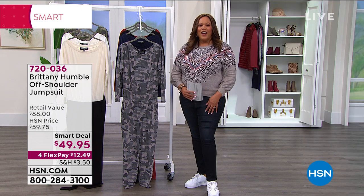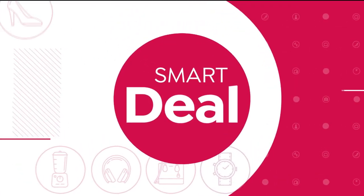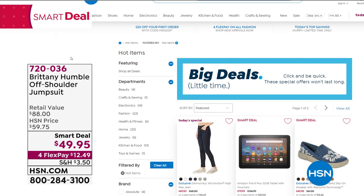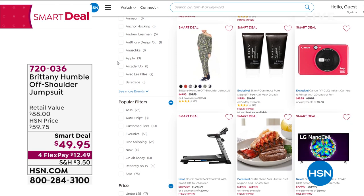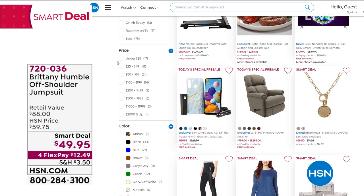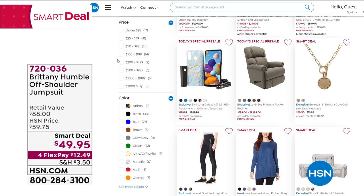I always enjoy having you. It's just such a great deal. And if you want to look at all of our smart deals — these are temporary price breaks — to get $10 off on that brand new Brittany Humble off-the-shoulder jumpsuit is a big deal. Look at all the smart deals and see what you think — it's like giving you a price break even though it's not a today's special.